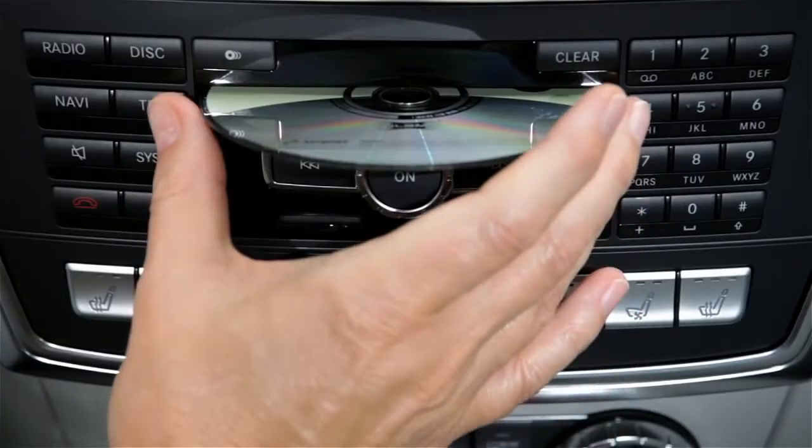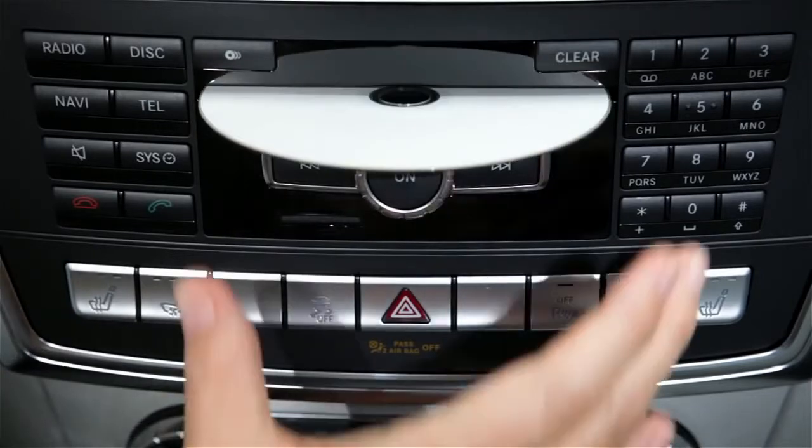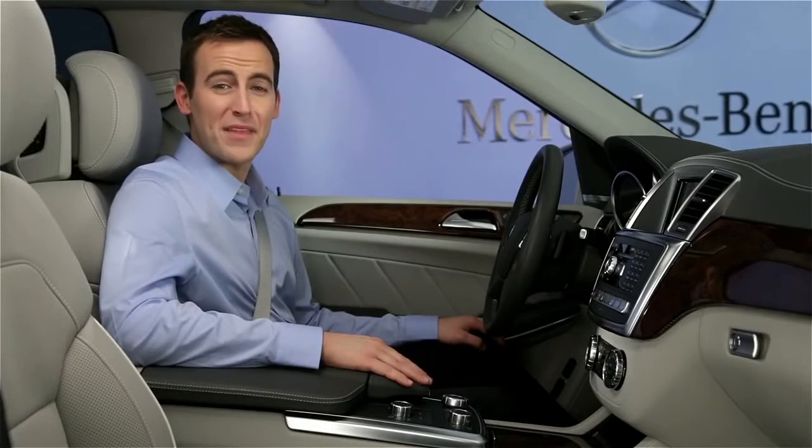As you remove each disc, the next one will be ejected. Playback will be interrupted as the discs eject, but will resume when you're done. If you have further questions, your Mercedes-Benz dealer will be happy to help. Thanks for watching.